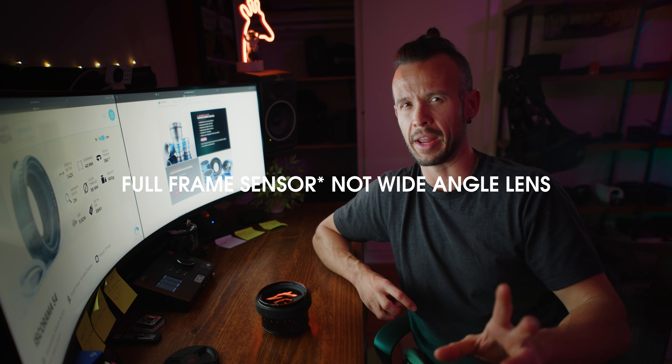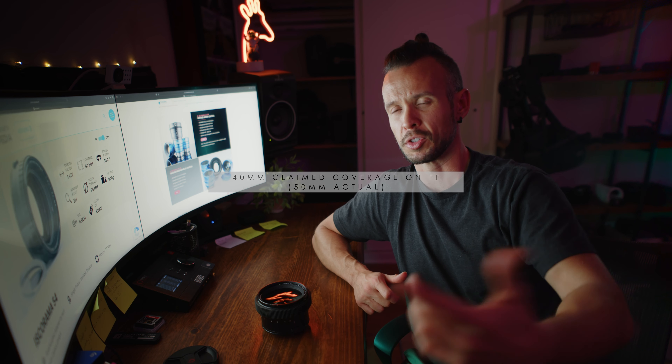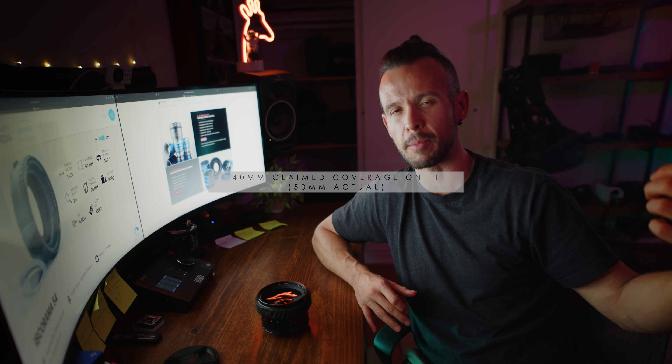Online it says 40 millimeter coverage on a wide angle lens — I'm not finding that to be true. I'm filming this on the new 6K Cinema, which is full frame. I also have a 12K Pro, which I've converted to full frame with an internal speed booster. I can't get wider than a 50 millimeter — even on my vintage lenses, I can't get wider than 50. Maybe there are some sensors that aren't quite full frame.